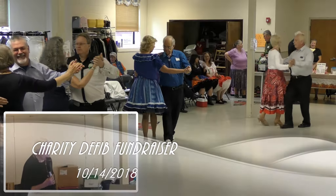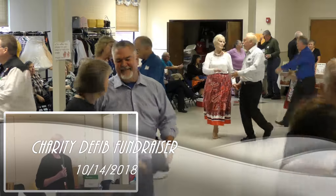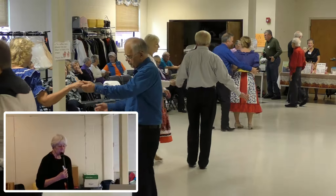Forward face pose to butterfly. Walks away. Turn in to reverse. And a back up waltz.